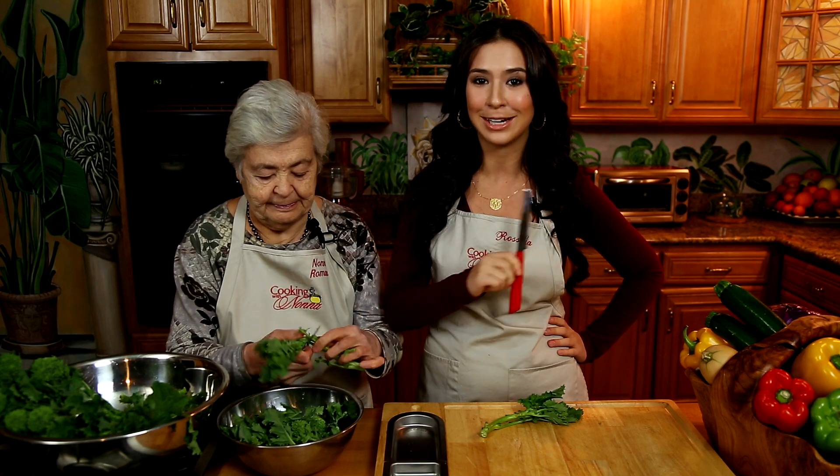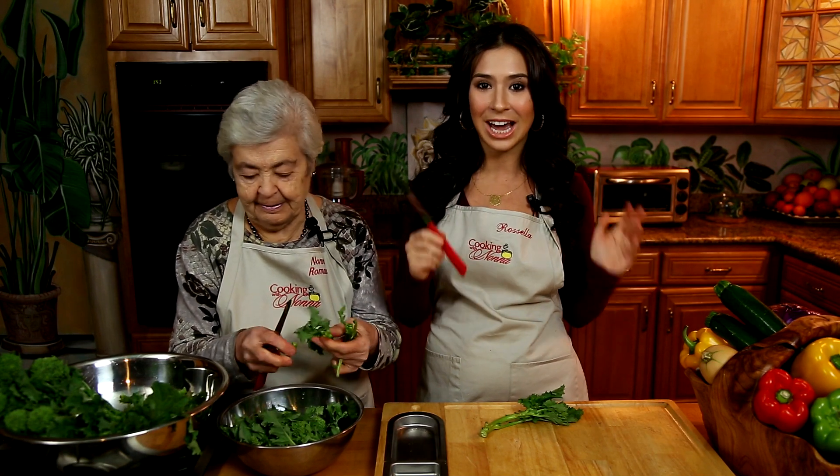This knife is the secret to cooking like an Italian Nonna. I've never met a Nonna that has not had this knife in her kitchen. In fact, it's the only knife that my Nonna knows how to use. And now it can be yours.